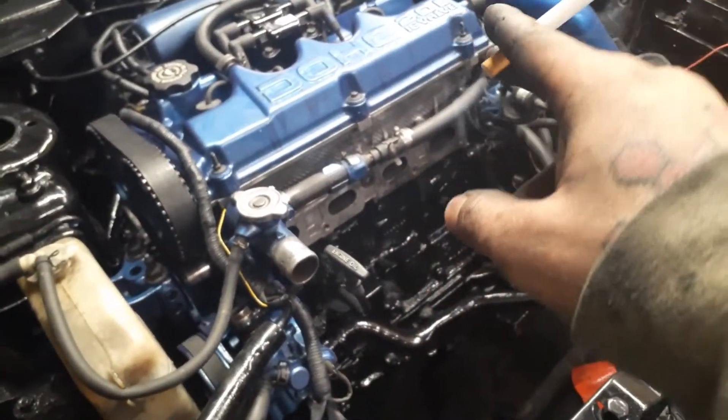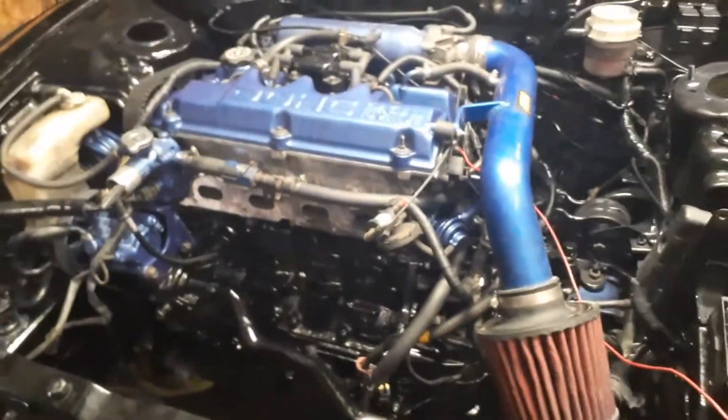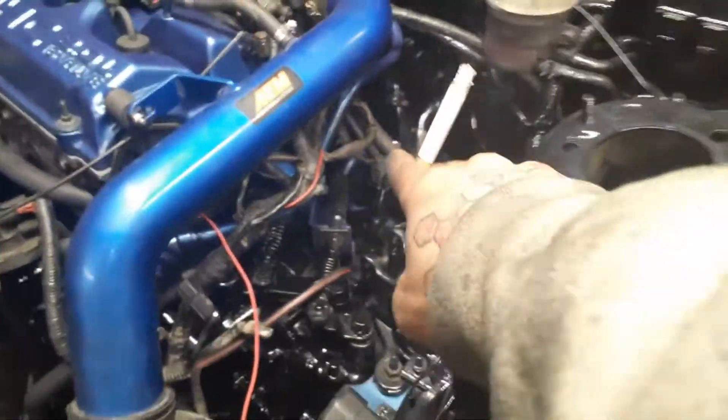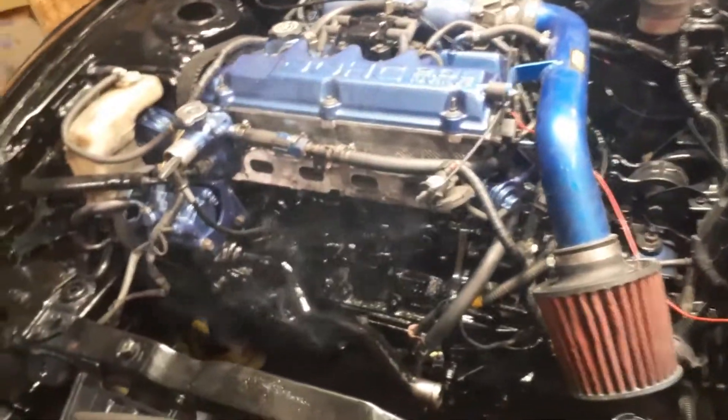The only thing I've got to do is put on the headers for the front, give it some fluid, and put on the bottom crossbar — whatever mount for the motor. Other than that, almost everything is plugged in. I just got to get the engine plugged in, and then I have to finish everything on the inside of the cab, which I haven't even touched yet because that's just a nightmare waiting to happen.